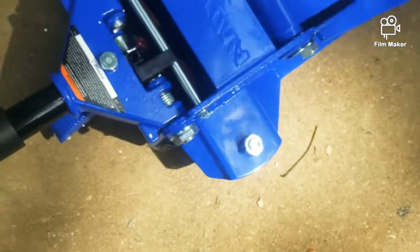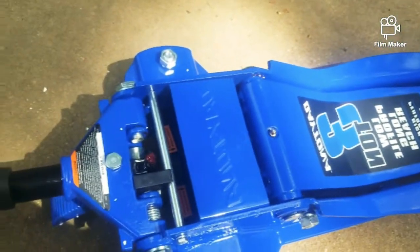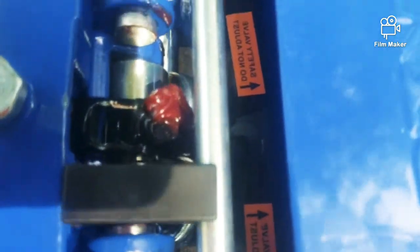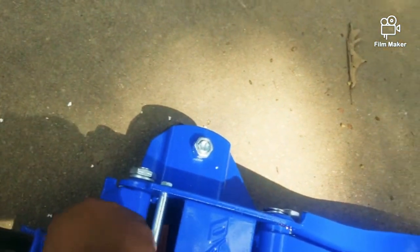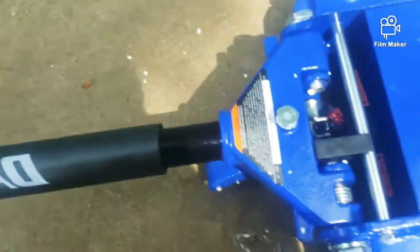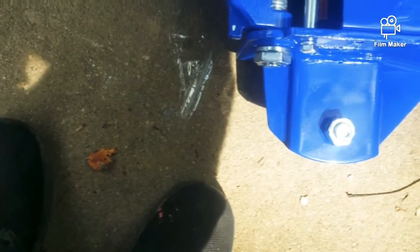How does it release? Safety valve — do not adjust. Got plenty of grease. You've got to loosen this up just so you can set this in there straight, then tighten it back down.